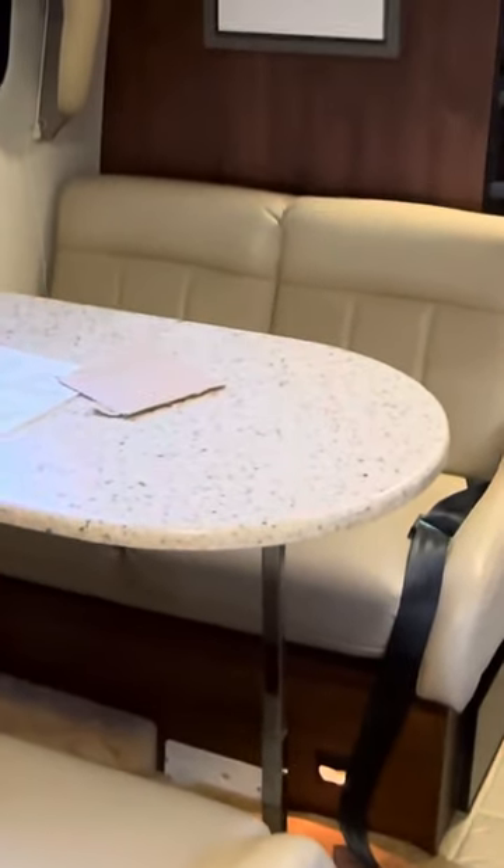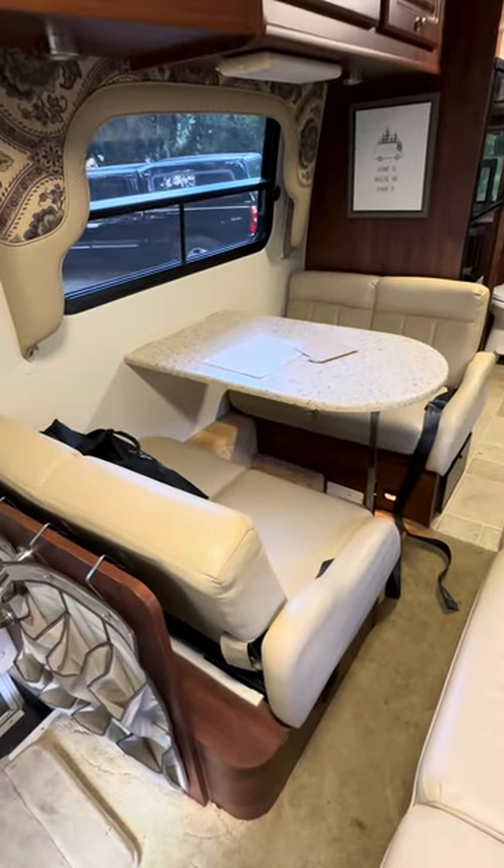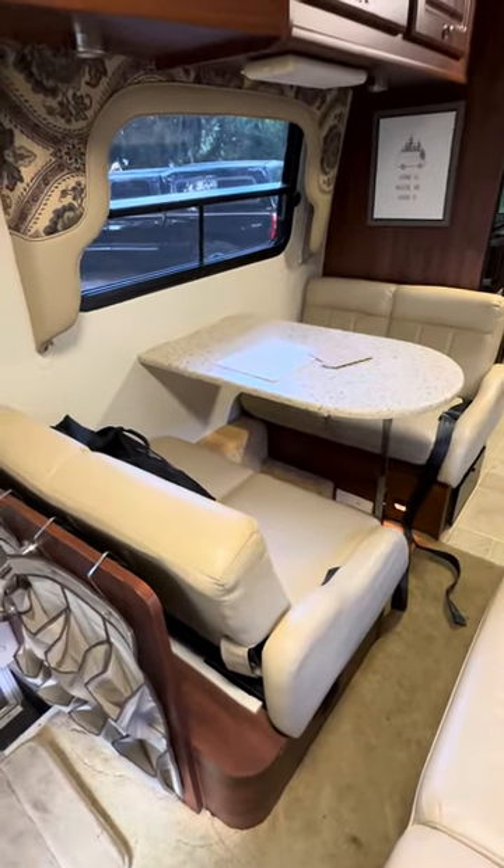I do have seat covers on here because we have dogs. You'll have to look at the pictures on RV Trader where I pulled them off. The seats are not damaged, but I don't want to pull the covers back off again. The leather's in good shape. You do have a dinette here — it does fold up into another bed. If you'd like to look at the pictures on RV Trader...